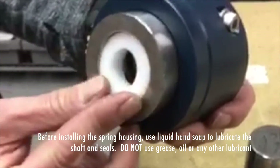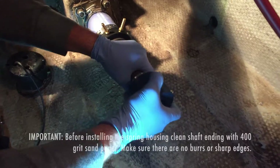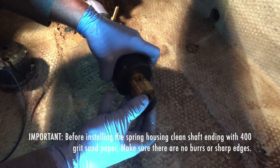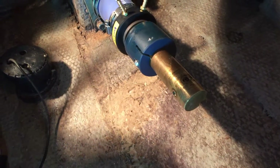Here's another look at how to install the spring housing using the starter plug. On the end of the shaft, as shown here, you will push the spring housing over the starter plug and retrieve it at the end of the shaft once your spring housing has been pushed on. Set your starter plug aside and keep for future use.